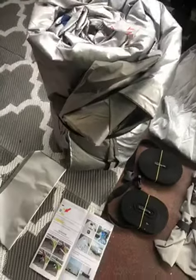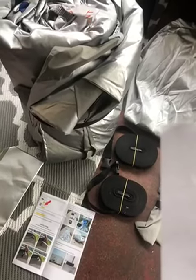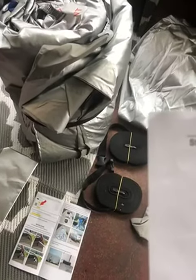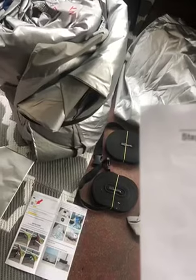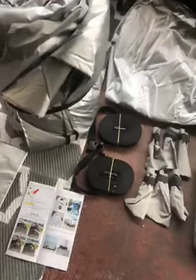I got the BlueSky Rebecca 150D slash 300D Oxford Cloth Travel Trailer RV Cover. This is the cover here — very nice and thick. You get extra patches in case anything goes wrong.